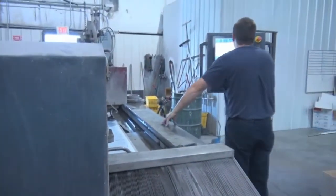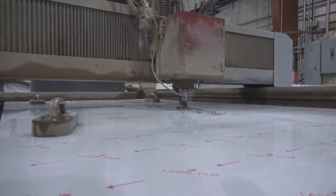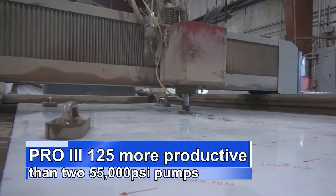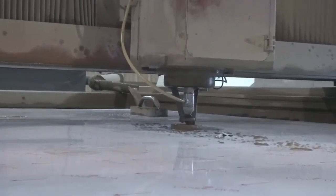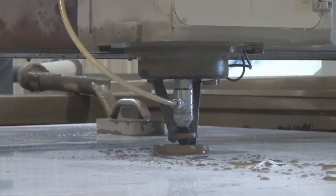The reliability of the intensifier systems we've got now means many more hours before you even think about doing a rebuild or shutting down for pump maintenance. This one machine cuts probably as much or more than our two 55k machines ever thought about cutting — yes, one machine versus two. So it only makes sense to go with the big KMT pump.